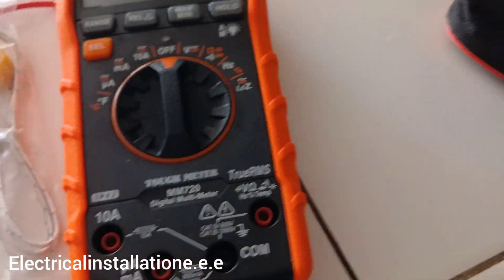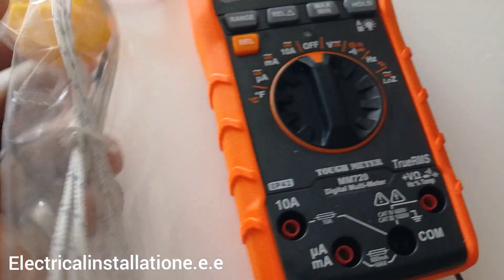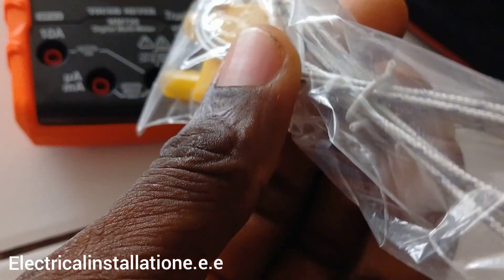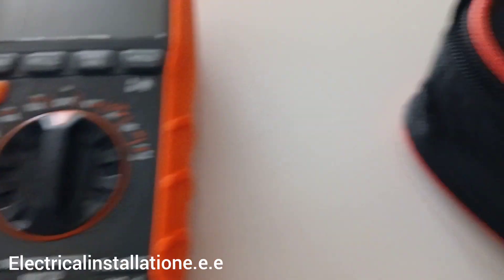This is what you use to plug in for your tests, and this is for the thermocouple — you can see it has a positive and a negative on it. You plug it in like this. I don't really use this one to be honest, but that's what it's for.